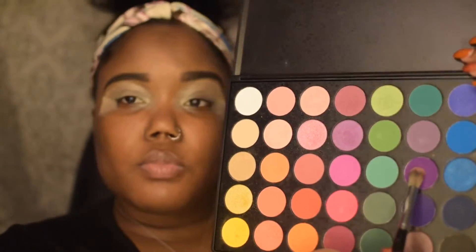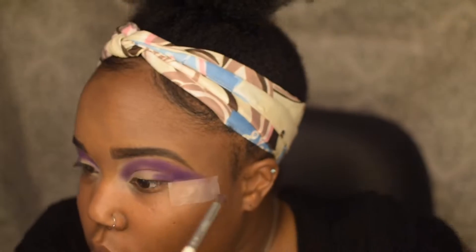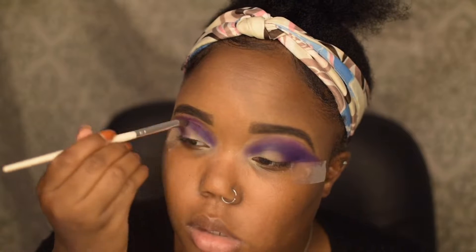Then I'm going to take my Morphe 35B palette and this purple shade right here, and I'm going to put that all in my crease, close to my brow bone and on the outer corner of my lids. Then I'm going to take the dark purple shade right underneath it and put that right on top.